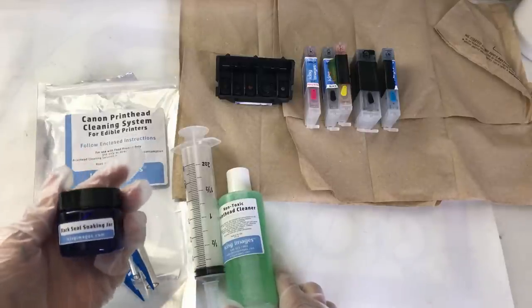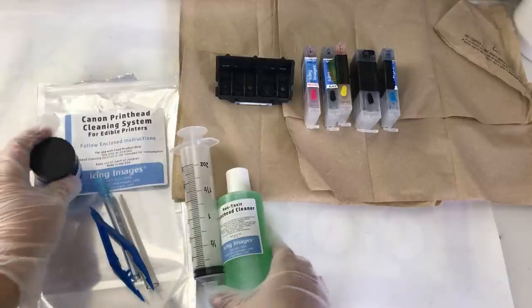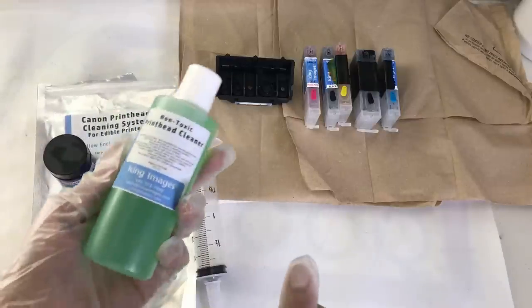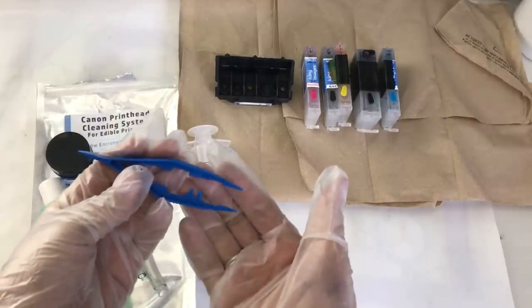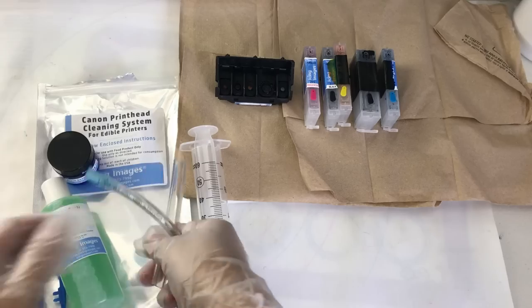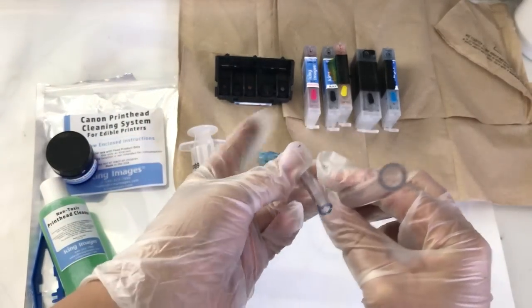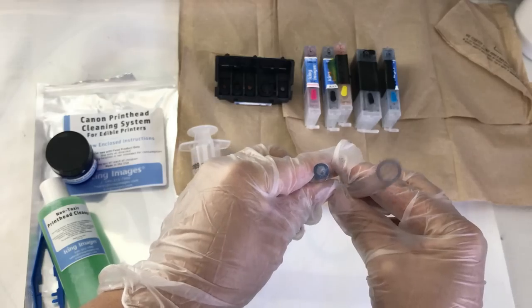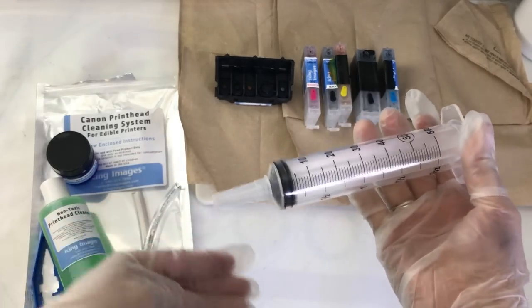In the kit there is a little container for your rubber bands that we will be taking off of our printhead. There's also liquid printhead cleaner, a pair of tweezers, large and small tubes, and a syringe included in your kit.